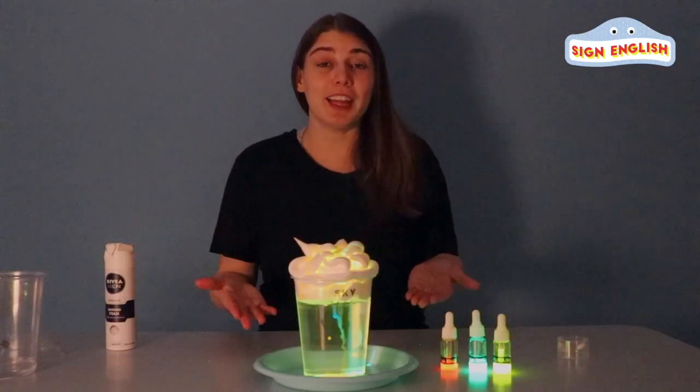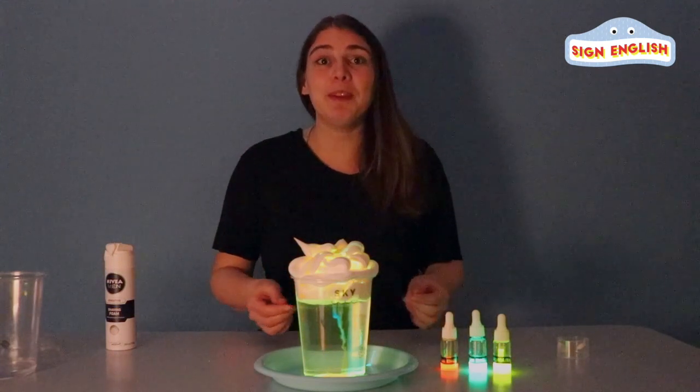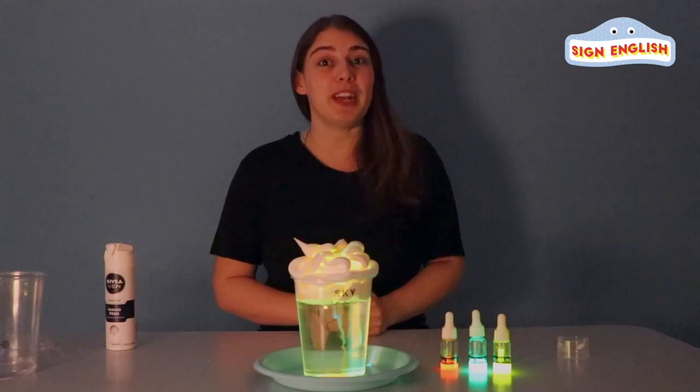And that's how you make lightning in a cup. So, if you like this video, please press that like button. And if you want to see more fun and exciting videos, please subscribe. And we'll see you next time.